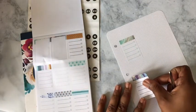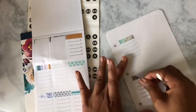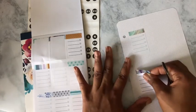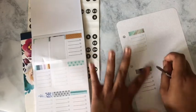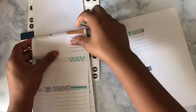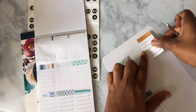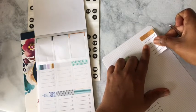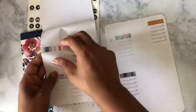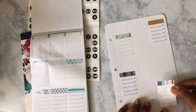I want to add some gold boxes in here, spread out so I can write in Monday, Tuesday, Wednesday, Thursday, Friday, Saturday, Sunday. That'll go on the other side. I want to offset them a little bit, and if I can find a sticker long enough I'll put one in the middle that I can use for any notes I need to take.